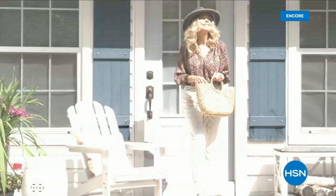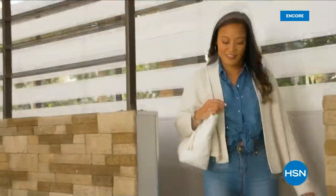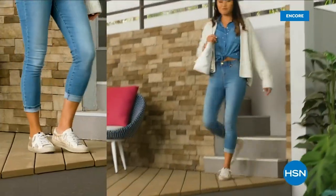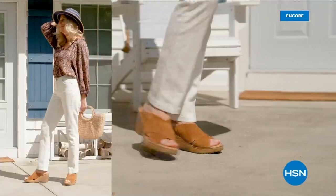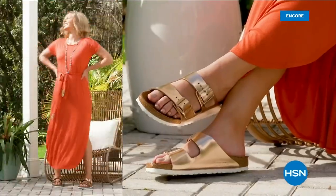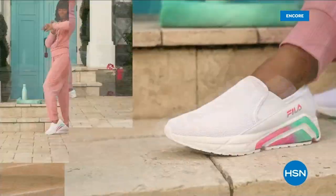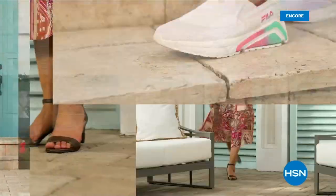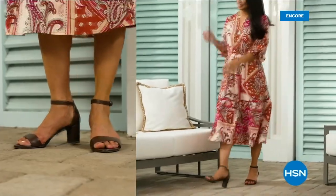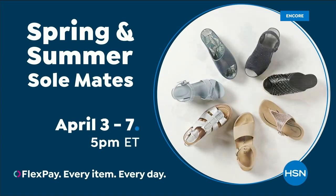Step out for spring — perfect your pedicure and slip into something new with Spring and Summer Soulmates. A full week of new favorites including retro-inspired shoe shop sneakers, casual and comfortable Born Nora platform sandals, eye-catching metallic Birkenstocks, summery Charles David stretch sandals, easy-to-wear feel slip-ons, striking yet simple Naturalizer heels, and many more. Spring and Summer Soulmates starts Monday, April 3rd, only on HSN and hsn.com.